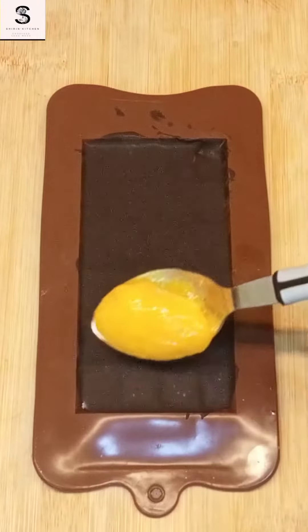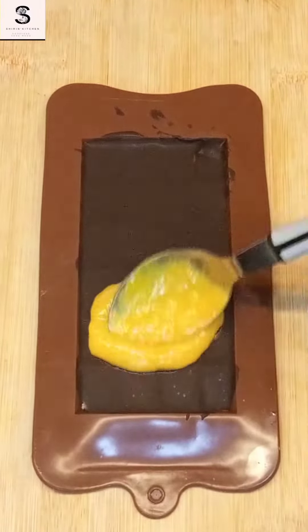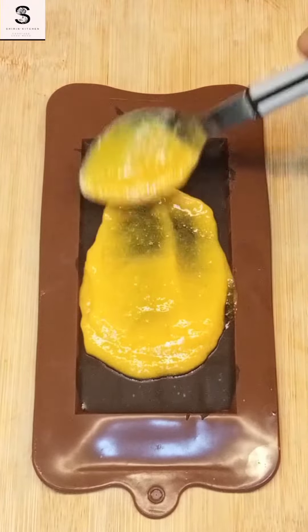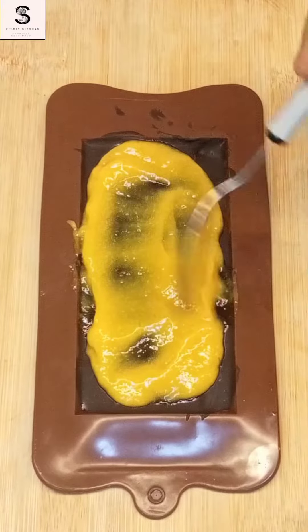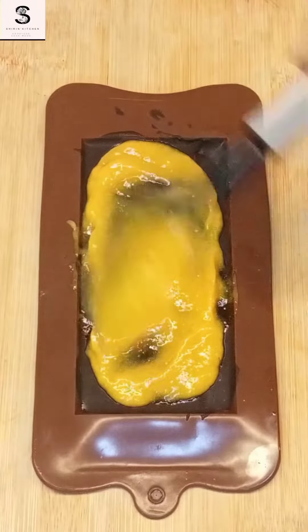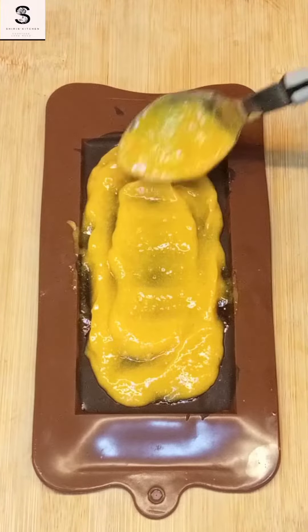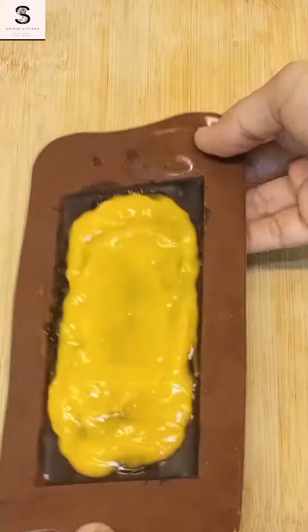After this I am going to take a special ingredient. What do you think about this ingredient? Actually this is a mango puree. I made a mango puree — I put it in a grinding jar with a little cheese and ground it.